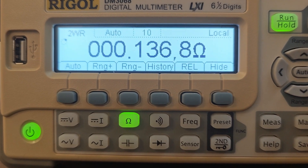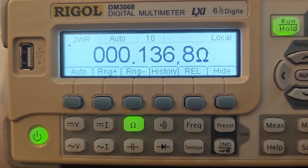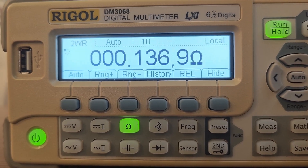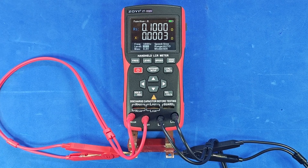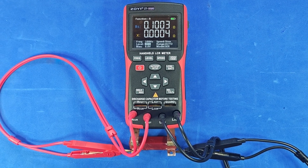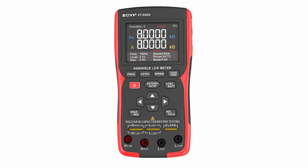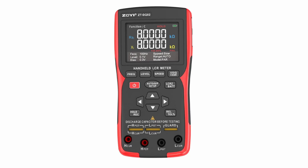Cables which have four connectors ending in two clips are called Kelvin cables. Now let's use the Rigol meter, which supports both two- and four-wire modes, to demonstrate the difference. Here you can see the two-wire result, where the lead resistance is added to the measurement, and here's the accurate four-wire result — a perfectly precise reading. Now let's see how the Soyi meter performs using its Kelvin cable to measure the same shunt resistor.